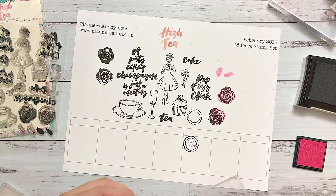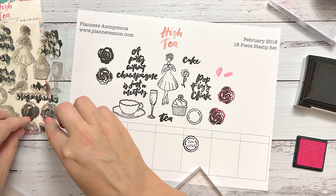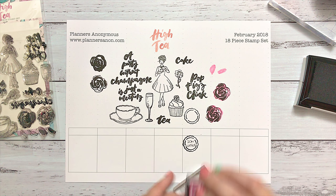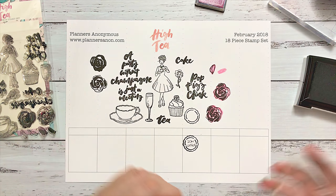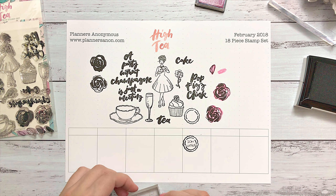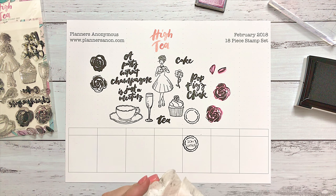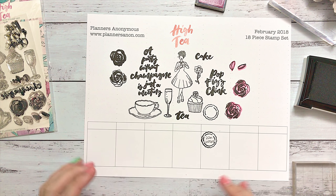Now we're going to grab the outlines for the leaves. It's much easier if you're looking directly straight down on top of your paper when you do your impressions. You can see it gives you a little bit of an outline effect. There's also a second type of leaf, and you can use these to create a bouquet or a single stemmed flower. The thing I love about stamps is that there's so much creativity you can do with them.